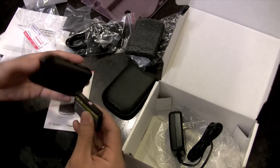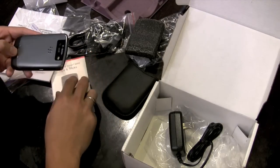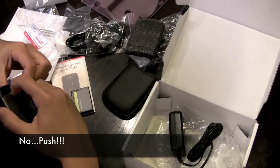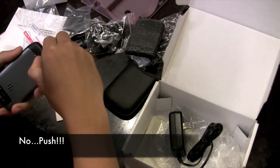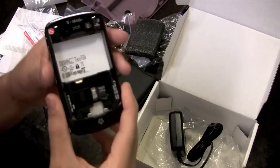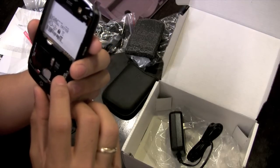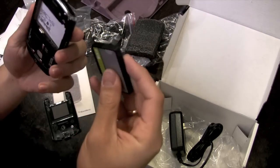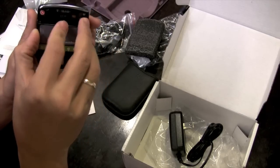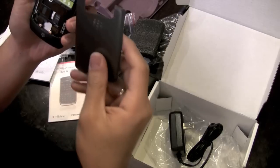Let's turn this thing on. I feel like an idiot trying to open this thing. There we go. So there's the inside — comes with a 256 megabyte micro SD. I always wonder: if you don't charge the battery properly the first time, does that make the battery not last as long or something? If any of you know, leave a comment about it.